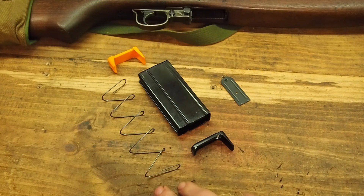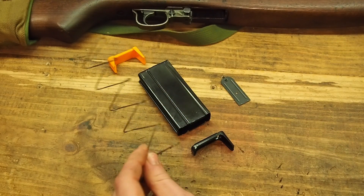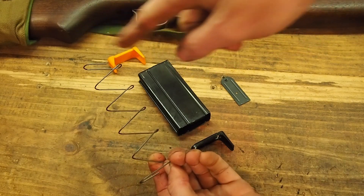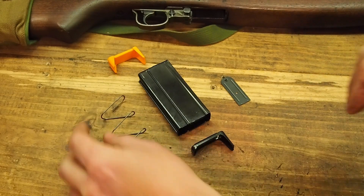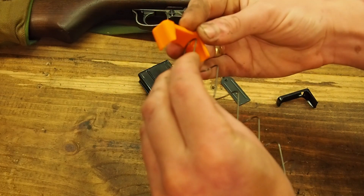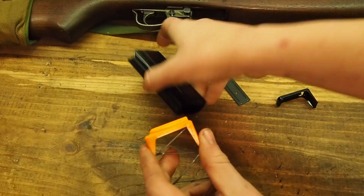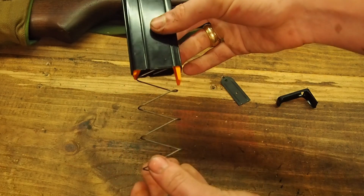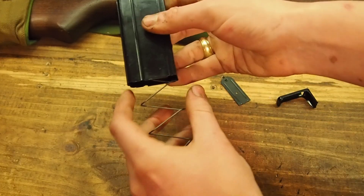Someone who doesn't know any better, due to the trapezoidal design of the M1 carbine spring, might easily insert it with the tall end facing forward — that's been known to induce malfunctions. So the improved follower design has an integral spring hook which retains the magazine spring and follower together as one unit. There's also a relief cut along the side of the follower which allows the follower and spring to be inserted and removed smoothly as one unit.